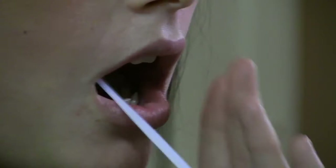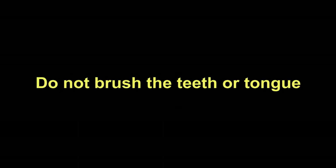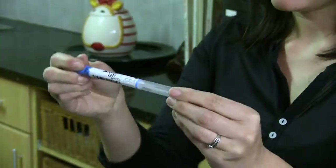Make sure that the white swab makes contact only with the inside of your cheeks. Do not brush the teeth or tongue. Place the swab back inside the tube and press the base of the swab firmly against the top end of the tube to ensure a secure seal.